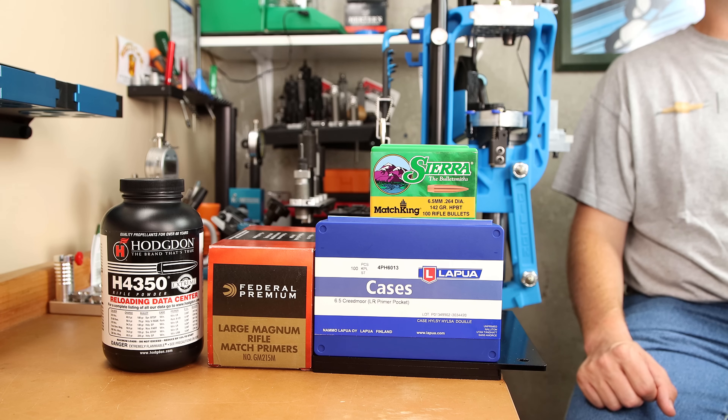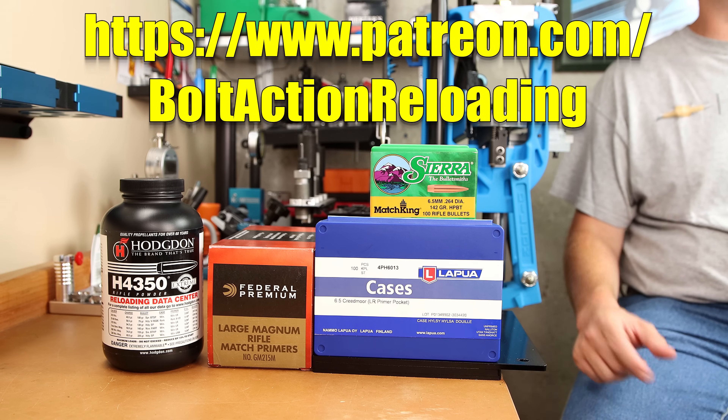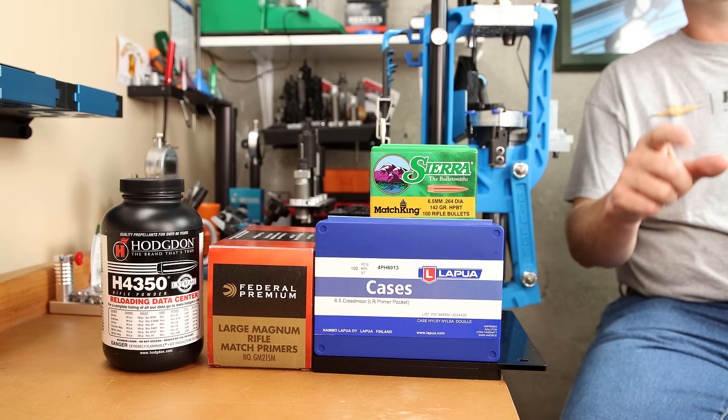If you'd like to learn more about these seating force charts, check out the linked video. If you'd like to support the testing we do here on this channel, consider supporting us on Patreon. I hope to see you come back next week, and until then, stay safe in small groups.